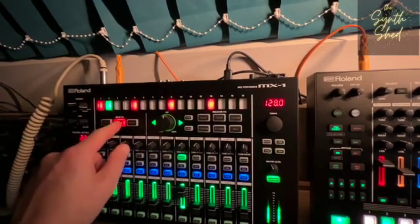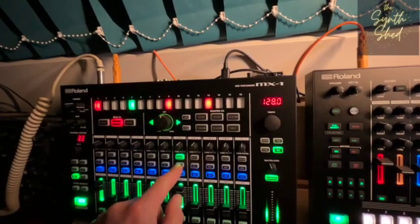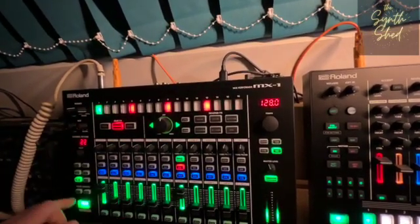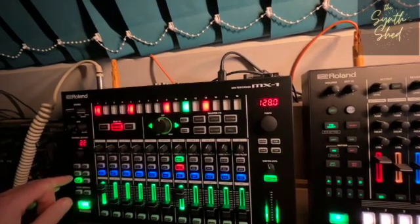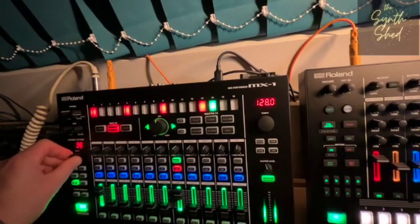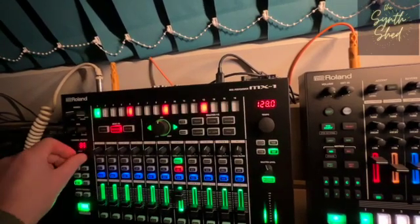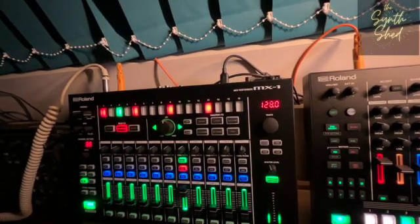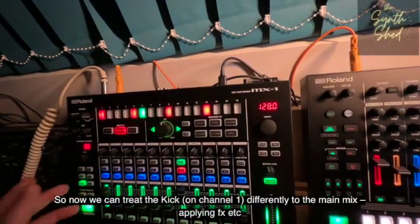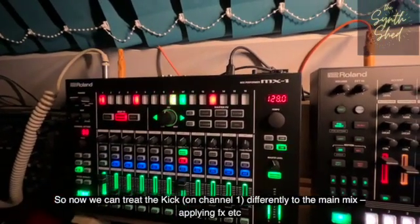When we apply beat effects — which is currently set to side chain — to the main beats and start pumping that side chain, which you can hear going quite extreme at the moment, that's not going to affect the kick drum at all, because we don't have the beat effects applied on that channel.